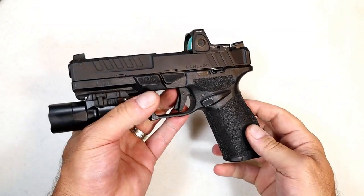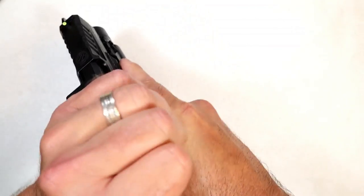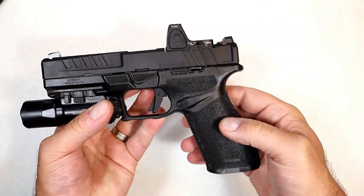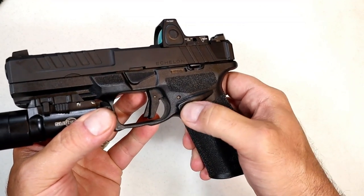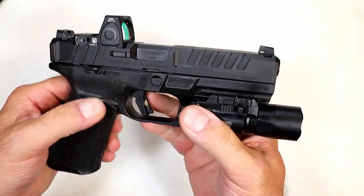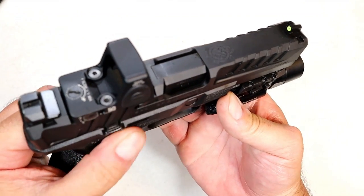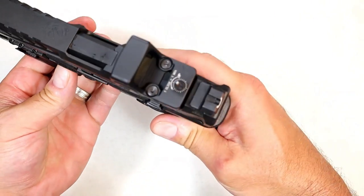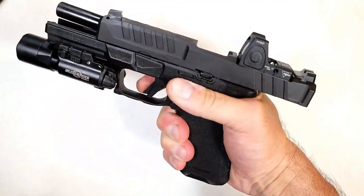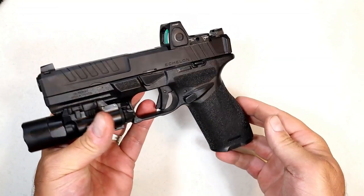For those who slingshot — I see people do that all the time — you could do that, or you could just charge like that without hitting the optic. It is also ambidextrous. We can see the magazine release and slide stop on both sides. The slide stop has this lever that sits rather flush, but once locked back it's just one sweep of the thumb to drop that slide. That is a nice touch.